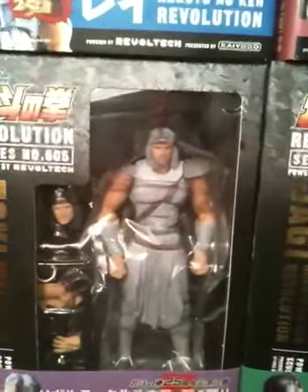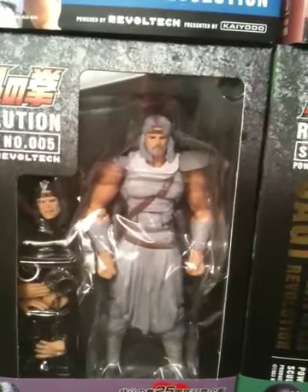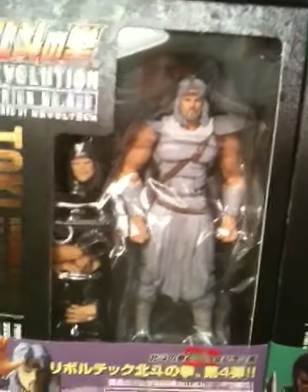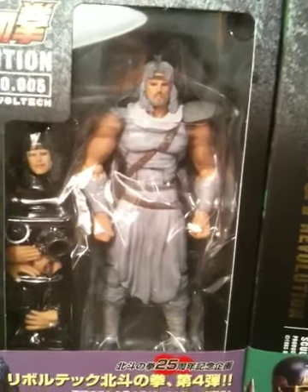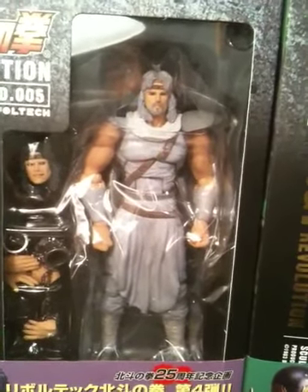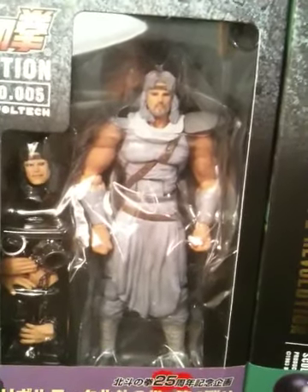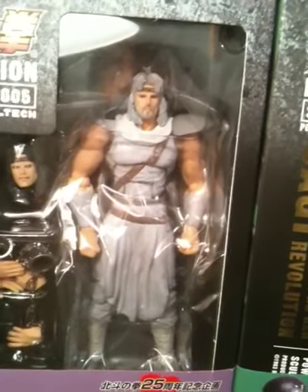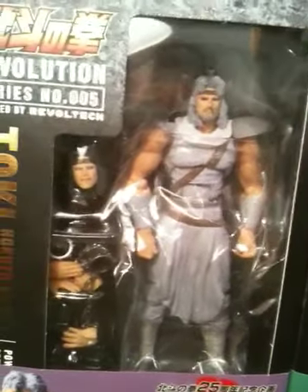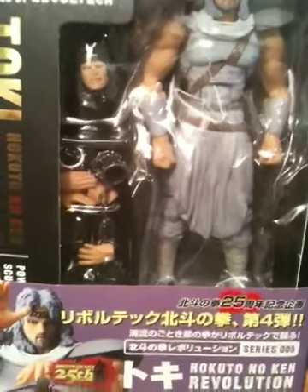Right next to him you see his adopted brother Toki, one of my favorite characters in the manga and the anime. He has an extra pair of accessories — the pair of chains that are attached to his wrist when he was locked up by his brother Rao, aka Ken-o. He was in Cassandra prison. He also has another accessory for his face so you could switch him to show the scene where he was imprisoned.